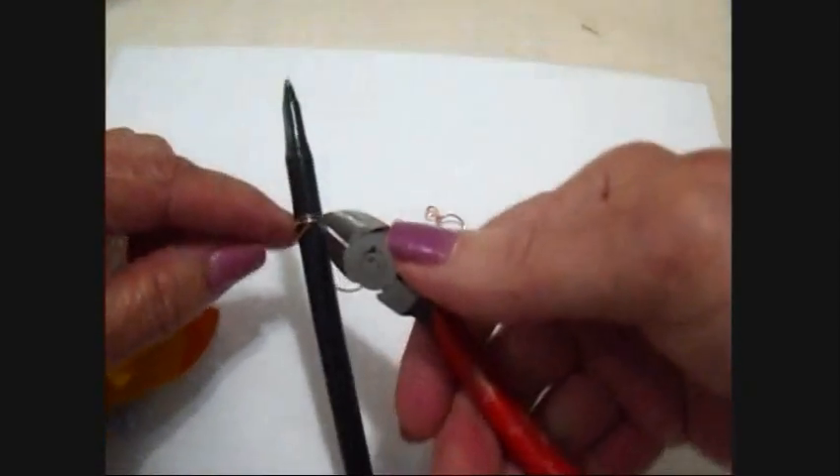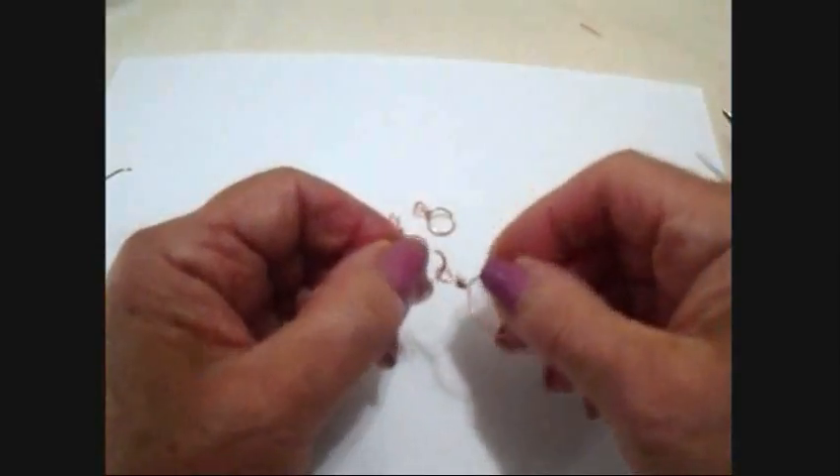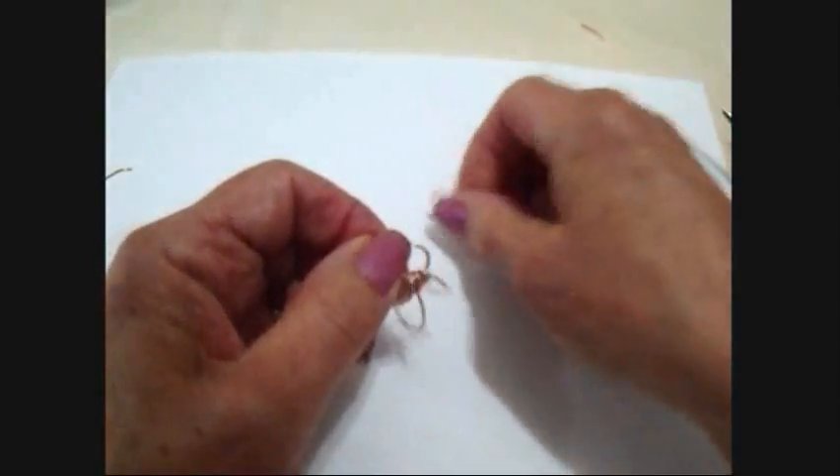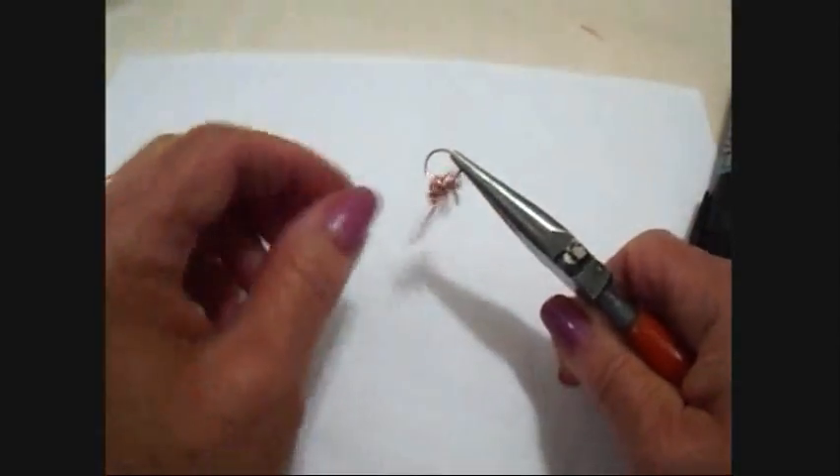I'm going to wind my wire around this ball point pen to make a jump ring, and place all three on the jump ring. Then close the jump ring like that.